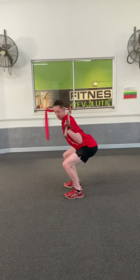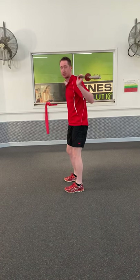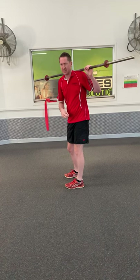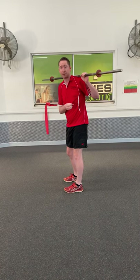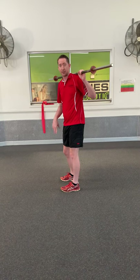Now you'll notice I'm not going super low. What happens when we go too low is you'll see my back starts to round at the bottom — that's called your breaking point. While some people say you've got to get right down, bum to ground or 'arse to grass,' the problem is that when you get past that breaking point you tend to really load up through the lumbar spine. So you should only go as low as you can control without going through that breaking point.